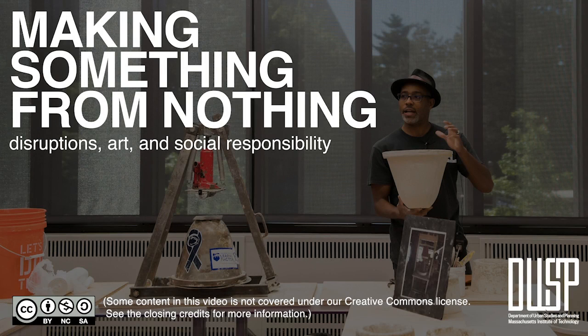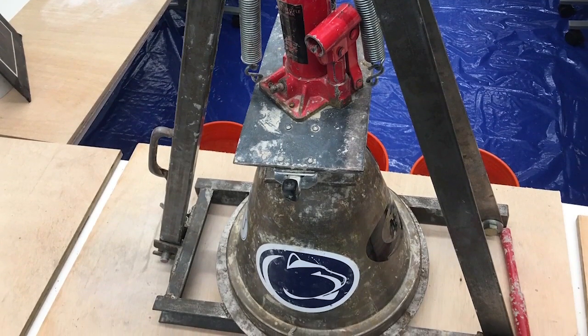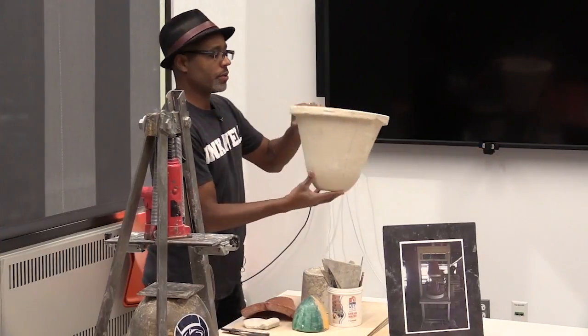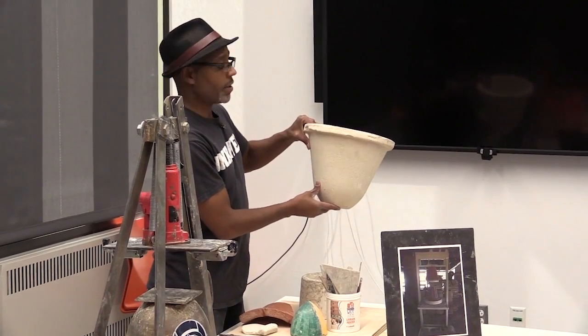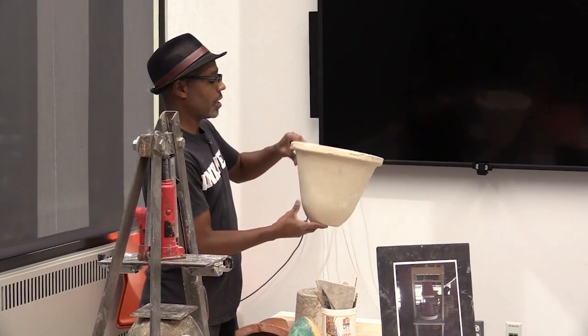What I wanted to demonstrate is how this press works. I want to show you how to make a proper water filter — a ceramic water filter that I'm going to create here. And that's essentially the focus of the first talk.